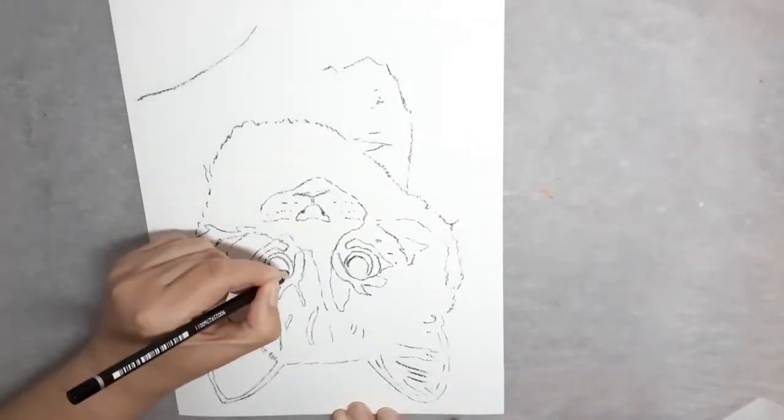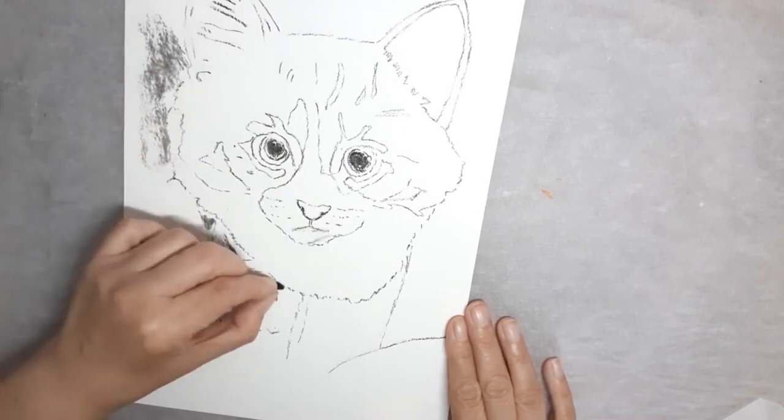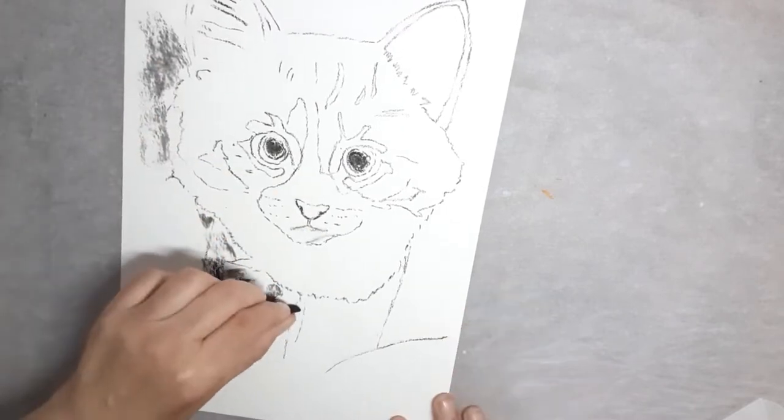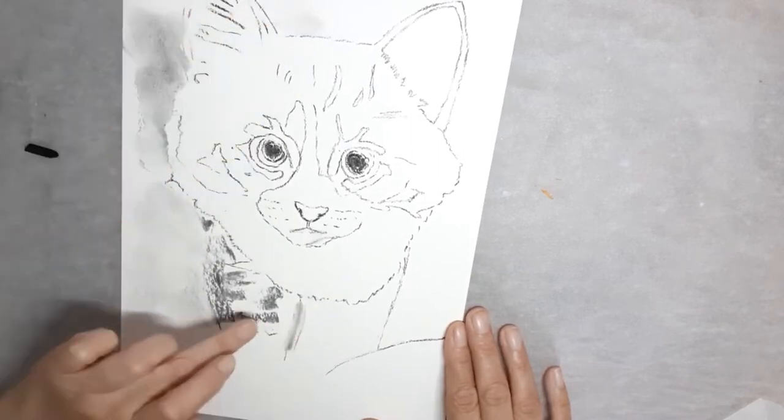First I created the outline of the kitten. Next I used the willow stick to create some of the background, including the basic eye shape. Then the background is blended.